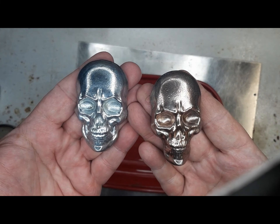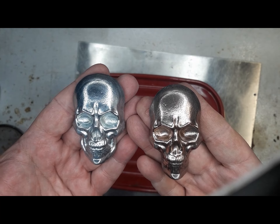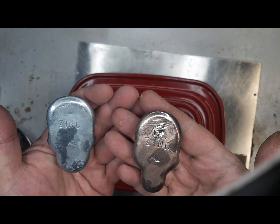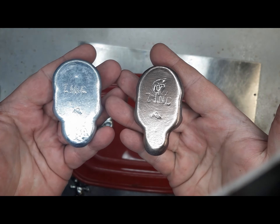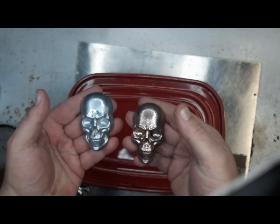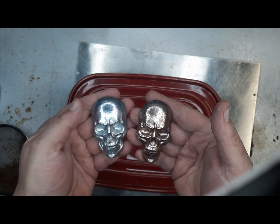We got the untreated and treated, and both of them have been clear-coated, because zinc don't like the air. That is for my hands. Fairly tough metal, hard to stamp.